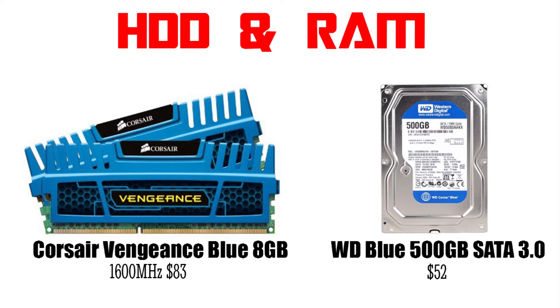For the storage you can go for a 500GB Western Digital Caviar Blue drive. If you want to spend more you can definitely go for a 1TB drive or maybe an SSD too. I will link some good SSDs in this video's description.